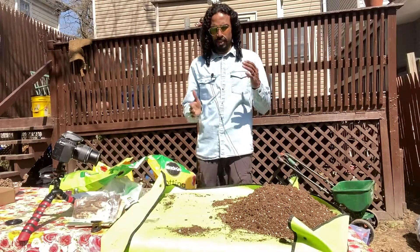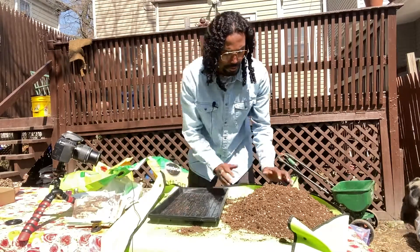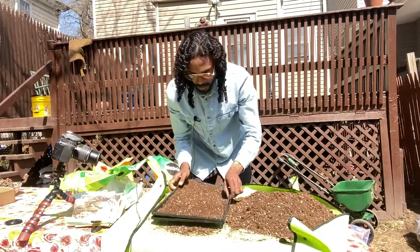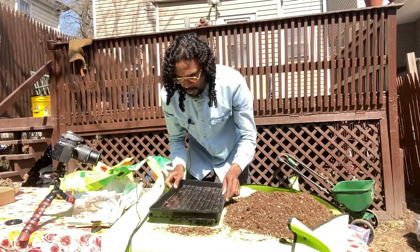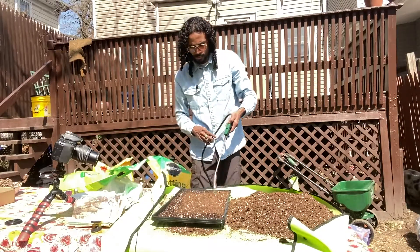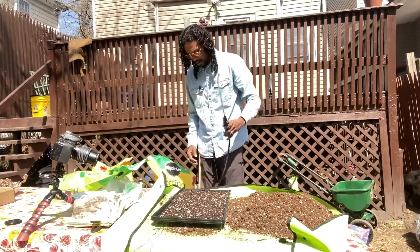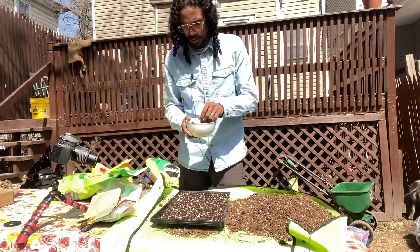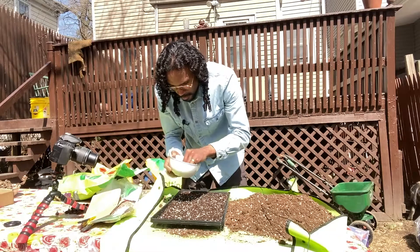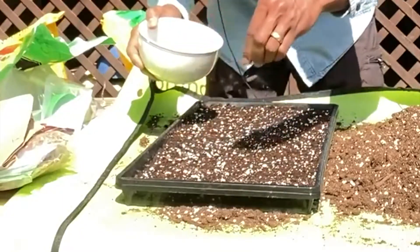So we just finished with our sunflowers. We have our tray, we're just going to fill it with our soil, then we're just going to press it down. We've got our soil nice and wet. Where we're planting next are some black-eyed Susans - what I'm going to do is just sprinkle them on.